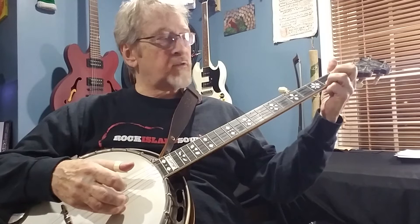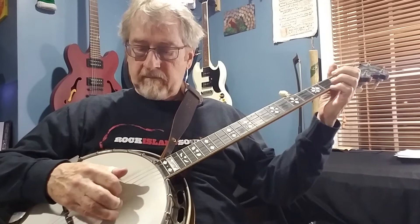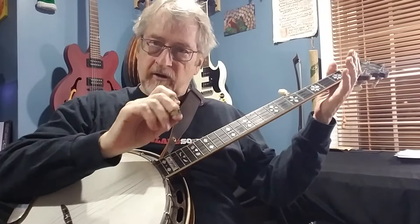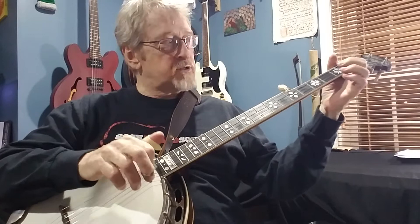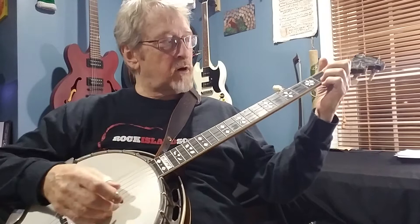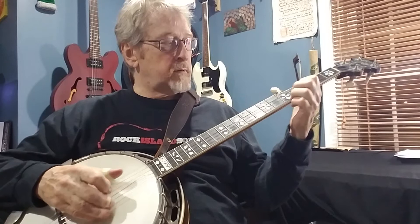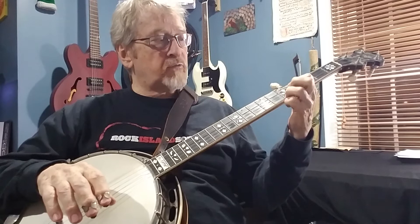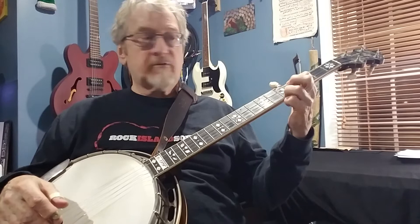What I'm doing here is a partial C chord: second fret first string, first fret second string. This is one of those four-note rolls that repeat — the roll is four notes and then the same four notes again. The rolls are based off the fingering: middle, index, middle, thumb. The first note of this roll is on the first string, so that will most likely be our melody note.